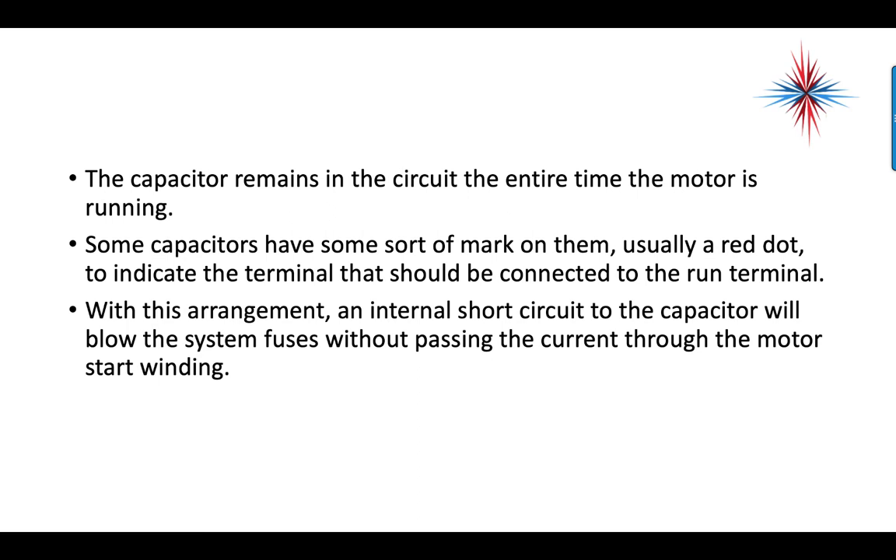Some capacitors have a mark on them — usually a red dot, sometimes a white dot — to indicate the terminal that should be connected to the run terminal. With this arrangement, an internal short circuit to the capacitor will blow the system fuse without passing current through to the motor start winding. So if you see a red or white dot near a terminal, that's the terminal to connect to the run terminal of the motor.